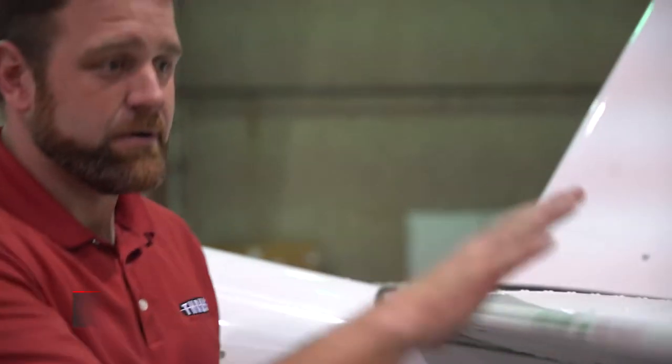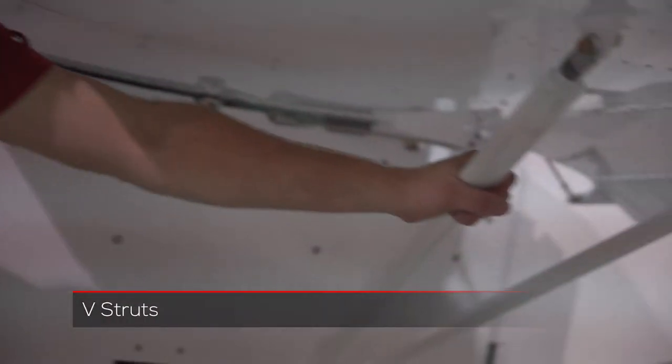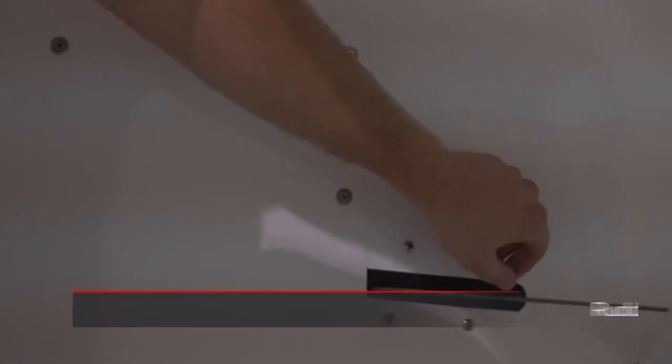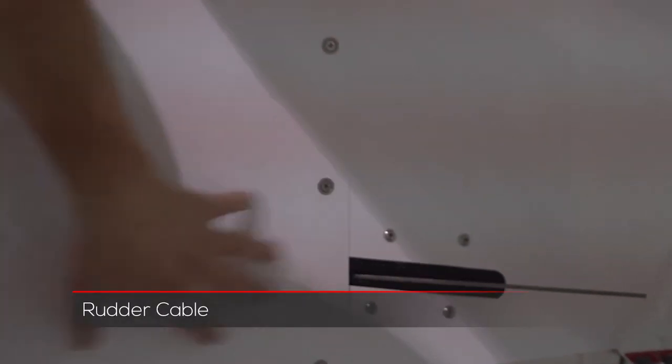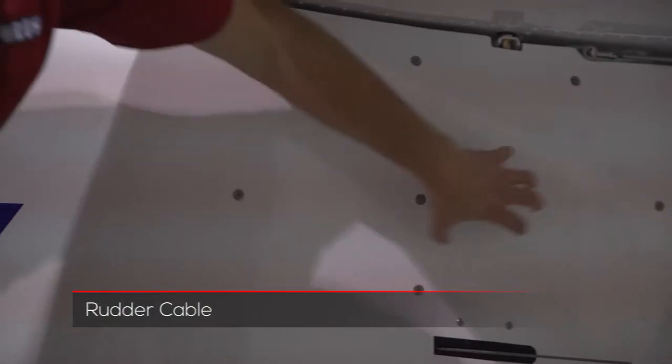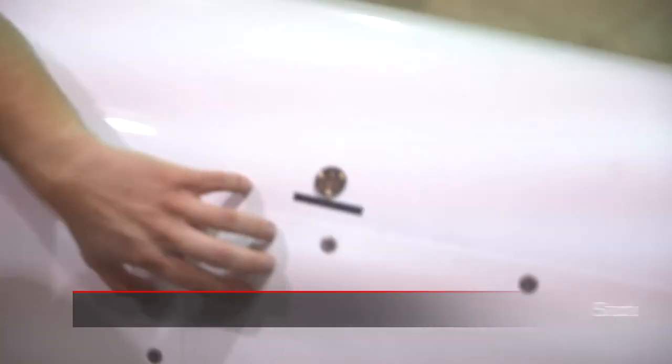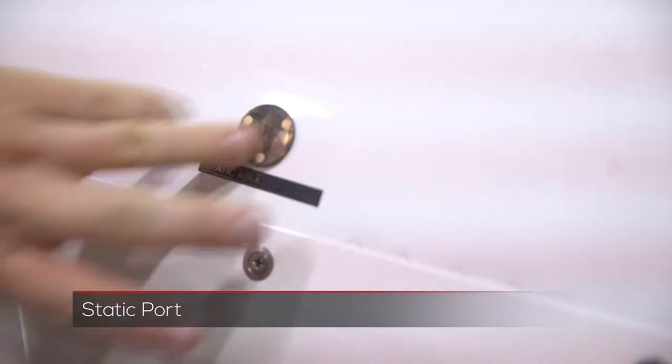After we do the elevator and the empennage, we want to come back and do the V-struts on this side as well — make sure they're tight and hardware as well. We want to make sure that the rudder cable is free and clear with the skins and that there is no loose hardware. Then we want to come to the static port to make sure that it is free and clear and that there is nothing in that hole.